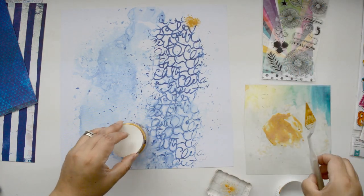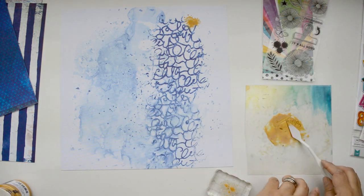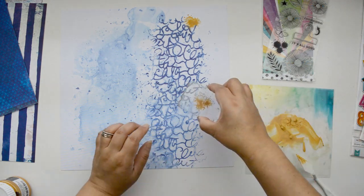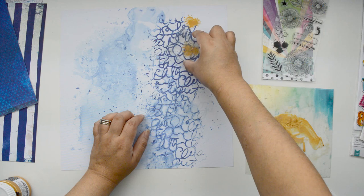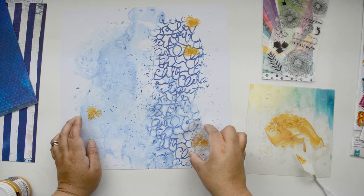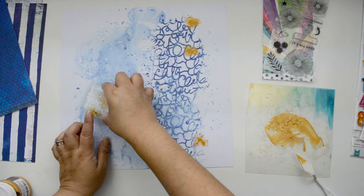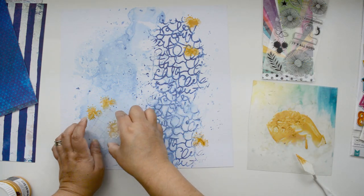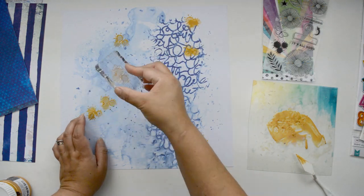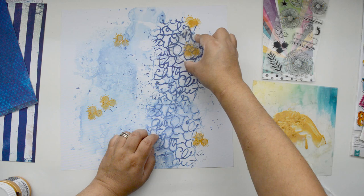I want to use a stamp to add splatters onto my page. One of the stamps has a little splatter image - I want to use that to bring shine to the page. One thing to keep in mind when stamping with acrylic paint: when you lift your stamp you get a suction look because of the viscosity of the paint. To avoid ripples in the design, wiggle the stamp a little and then slowly lift it up - that still creates some suction but not as much.